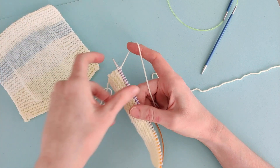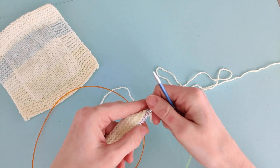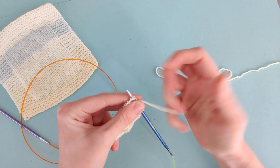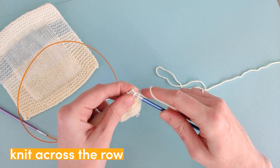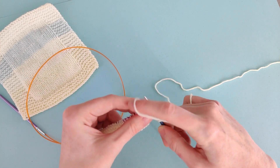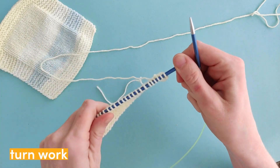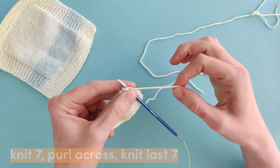To do this we're going to take our four millimetre needles and knit all the stitches across the row. This is going to be the right side of our blanket. Once we've knitted that row, we're going to turn our work and knit the first seven stitches.